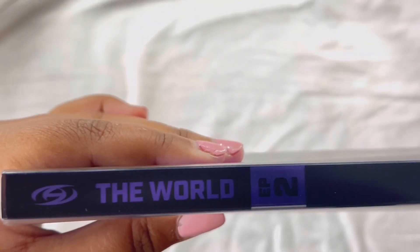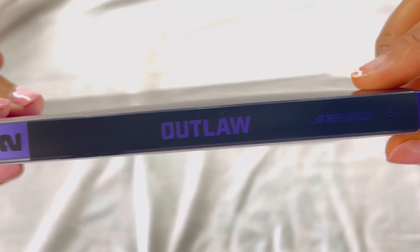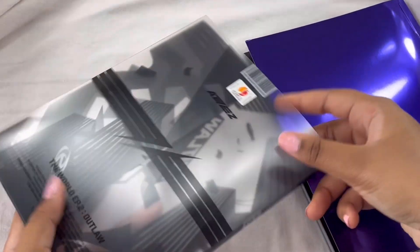This is the spine — it has their logo, The World Episode 2. And then this is also a slip cover, so you can take it off. So yeah, this is what it looks like by itself.